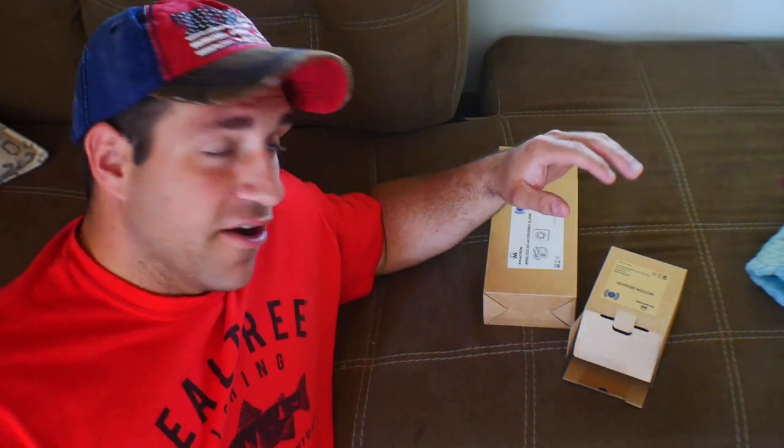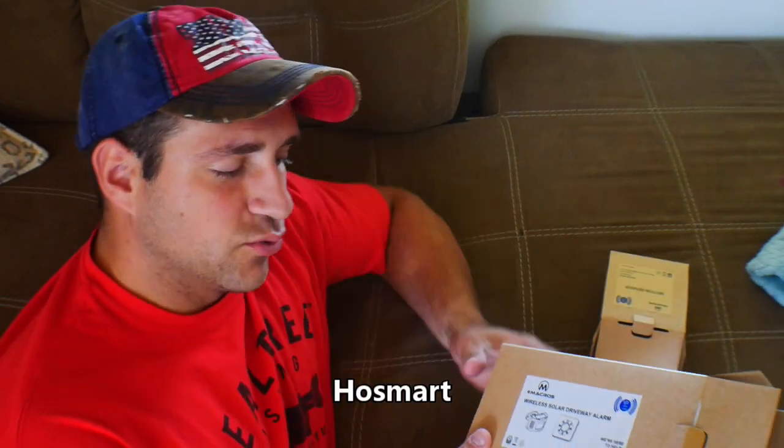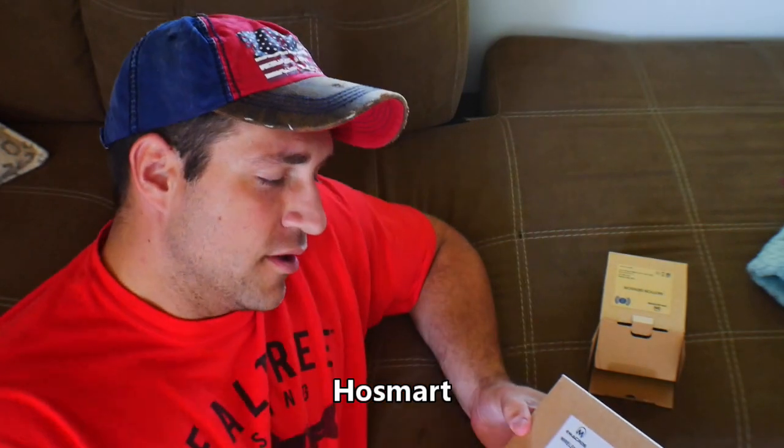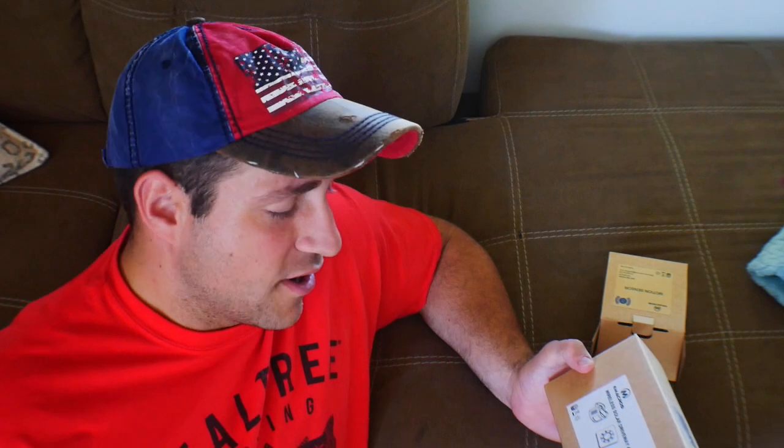Welcome back to the channel, my name is CJ. I know it's been a while but we're gonna try to make some videos here — we've got some catching up to do. We have a new product here that was sent from Post Smart, which is short for Home Smart. It's a company that makes different types of alarms, and they saw I have trouble with trespassing every once in a while.